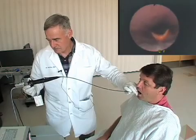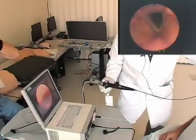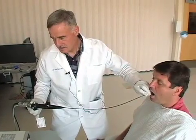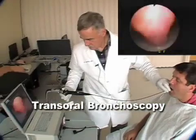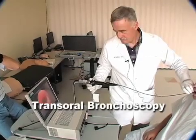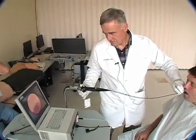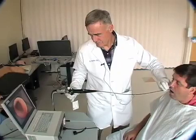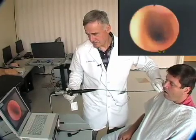Just breathe in and out deeply. Say E. The uvula — that's the uvula. There we are, going all the way down.